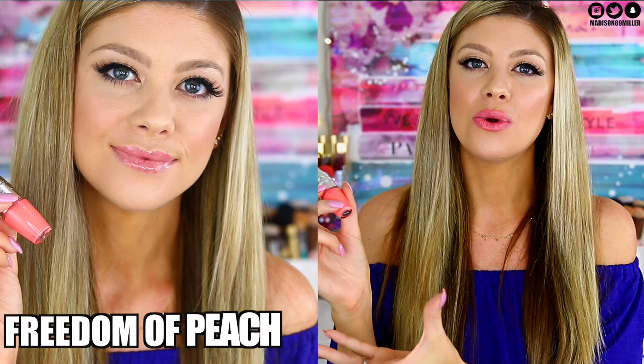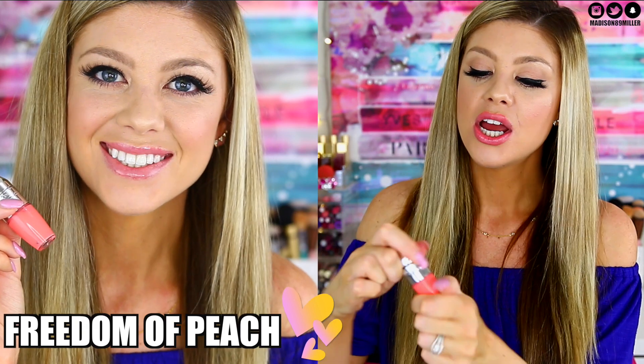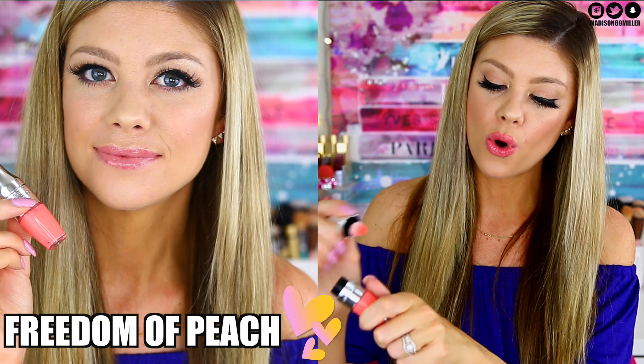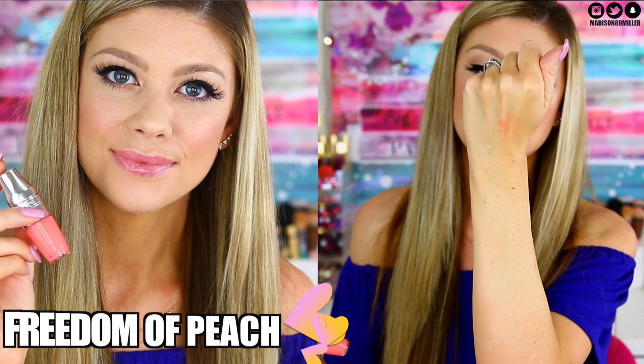The next shade I'm swatching is Freedom of Peach, which I'm wearing on my lips right now. This one actually reminds me a lot of Lemon Explosion, so I recommend getting one or the other. It's a really pretty peachy coral shade with a little bit more pigmentation. I love the bright, fresh tint this one leaves on the lips.